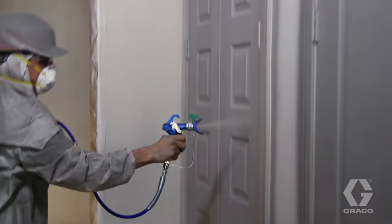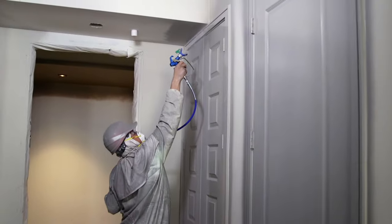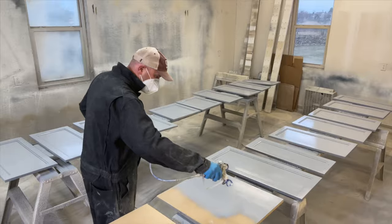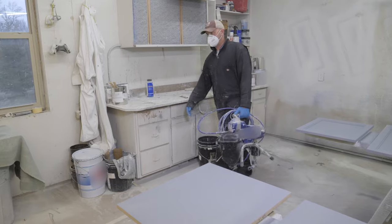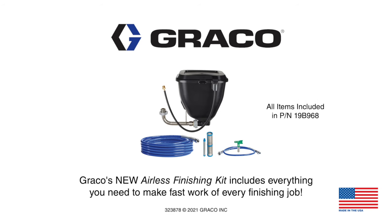The Airless Finishing Kit is specifically designed to save you time and increase your profit on every finishing job. Improve finish quality, speed, and profits. Visit your local Graco distributor and ask for the new Airless Finishing Kit today.